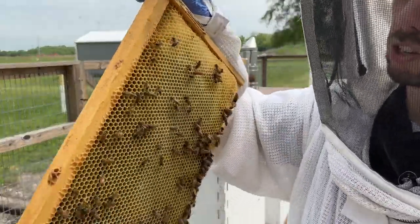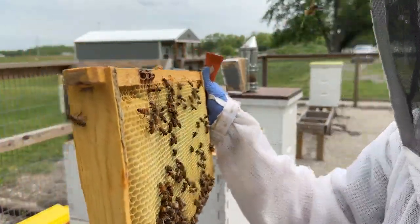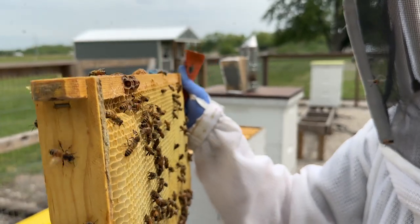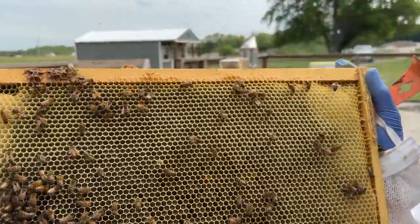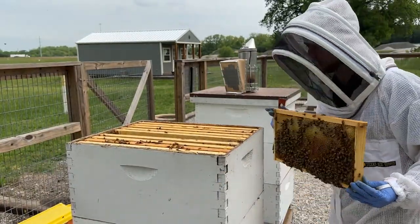This is really the advantage of doing nine frames — if you look from the side you can see how wide they've drawn out this honeycomb. That really makes it easier to uncap when it comes time to harvest. They've got a lot of nectar in here — they've done a great job.